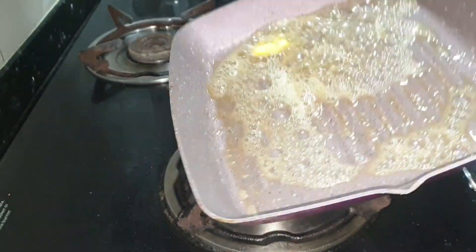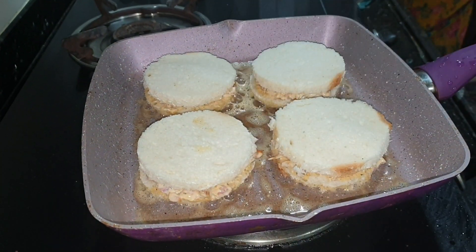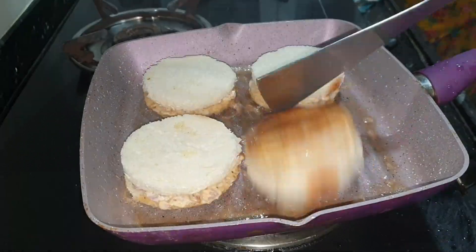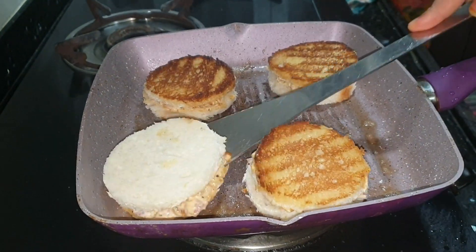Add a bit of butter. Add all the gold coins. Now you can add one side, upside down. Add it well.